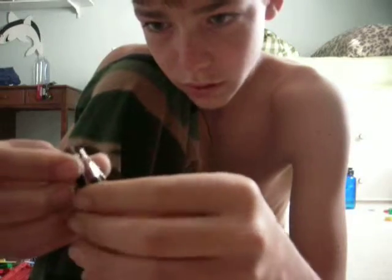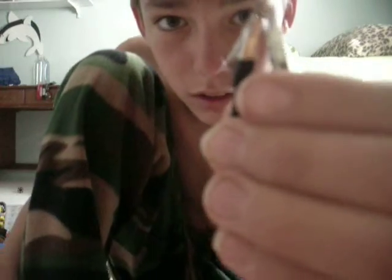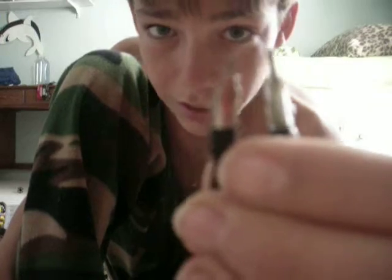This actually gets so hot — check this out. This is how close it is together. That's how hot it gets. You could literally cut the thing in half. Bye.